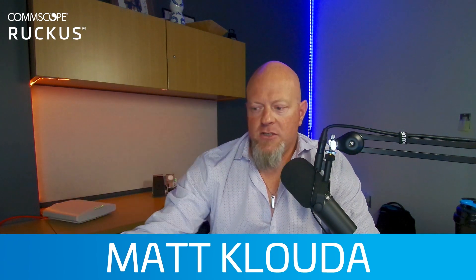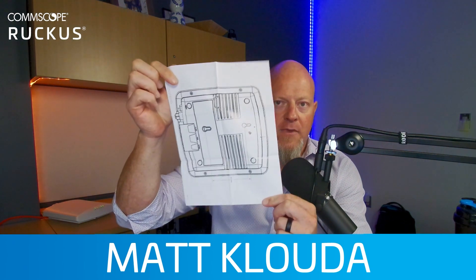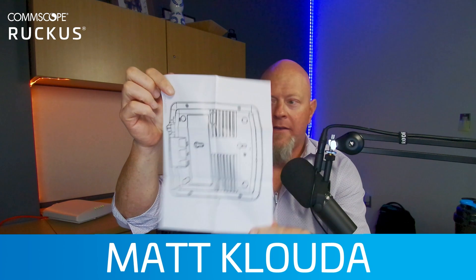It also comes with mounting hardware and some documentation. The documentation outlines everything I'm going to demonstrate here. One really cool thing is that it comes with a little template drawing — no matter your skill level of DIY, this is really simple. You just put this on the wall and your holes are measured for you. It also gives you the measurements right on there. It also comes with an ethernet cable, which is important as well.